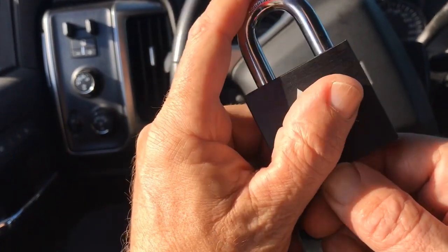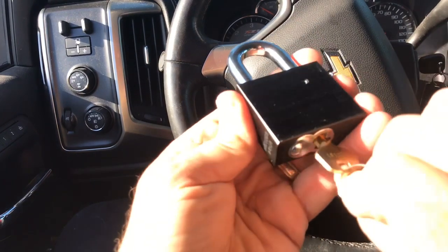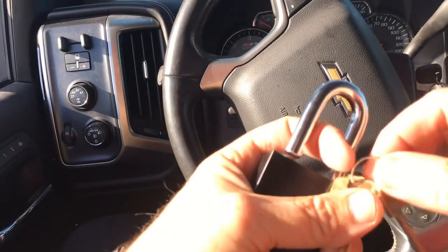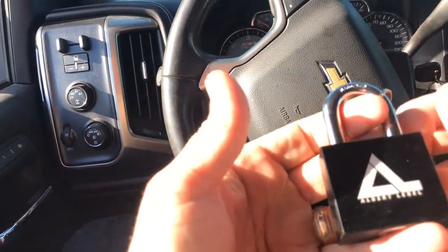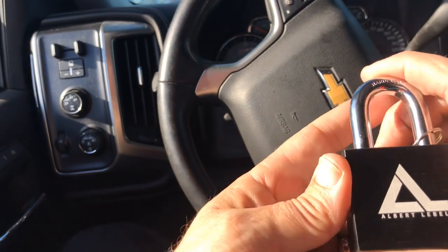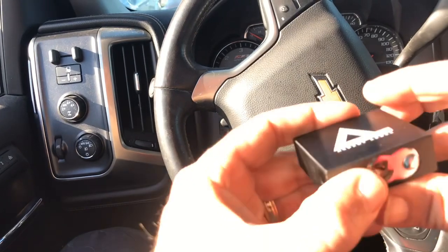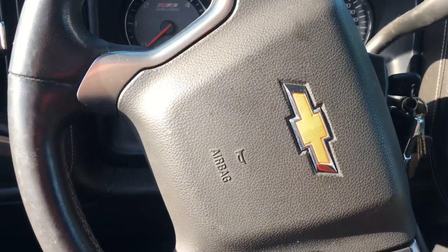Bearsback has a beautiful logo - one of these days we'll have them side by side and I'll have a nice little display. Lock Picking Gal has a pretty logo on hers too. I think that's the only three I've seen actually - Albert, Lock Picking Gal, and Bearsback. Bearsback sort of has two - he had the reverse image on his, which is kind of cool. I kind of like the reverse image one better just because it's unique.